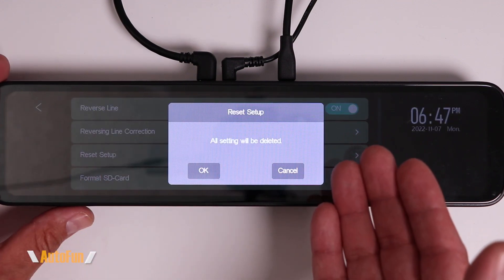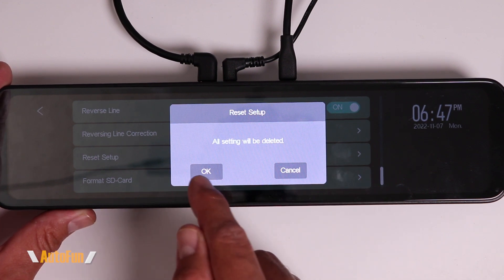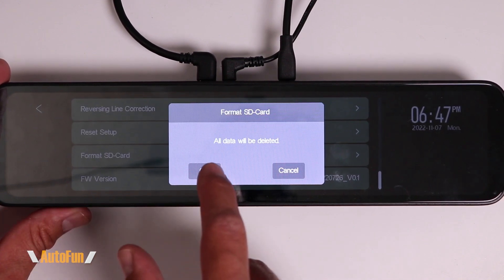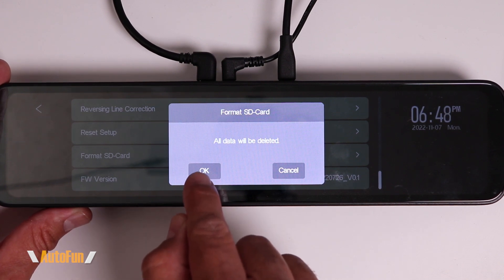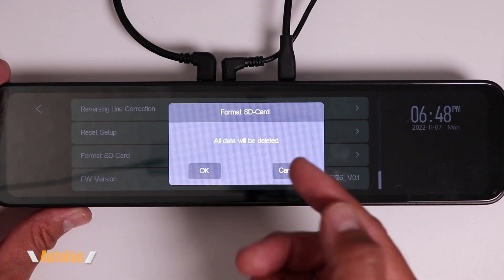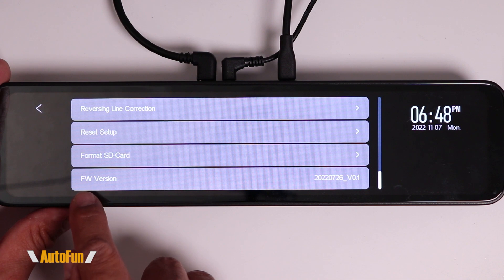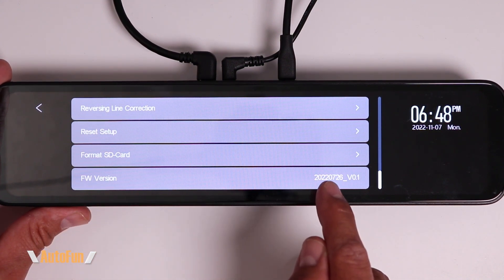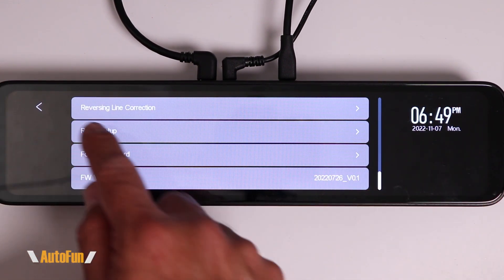The next option is Reset Setup. If we changed something and don't know how to return it to normal, we can restore default settings by hitting OK. The Format SD Card option can blank the entire memory card and delete all videos by pressing OK — also recommended whenever a brand new memory card is installed. Lastly, Firmware Version shows the current software the dash cam is running; there's nothing to change here.